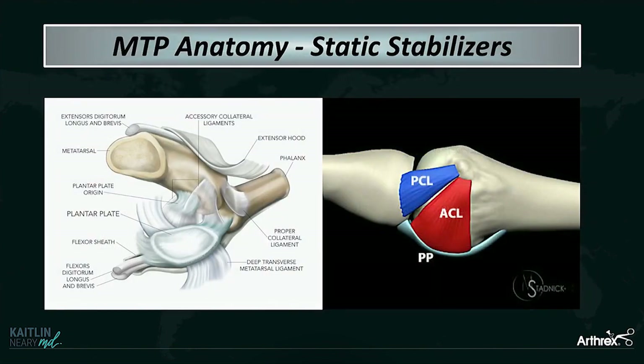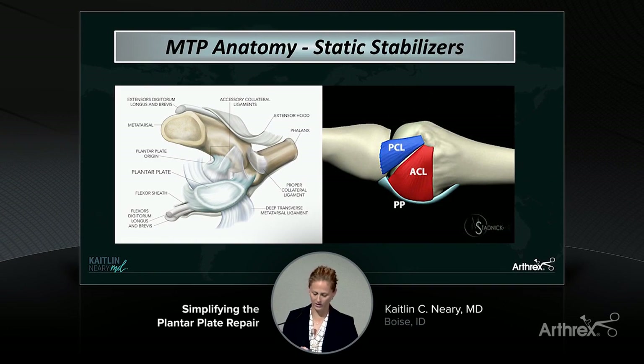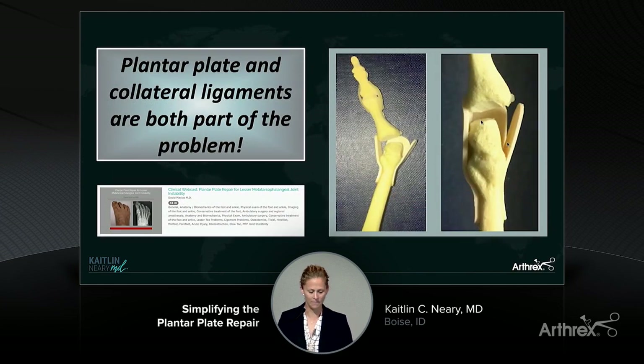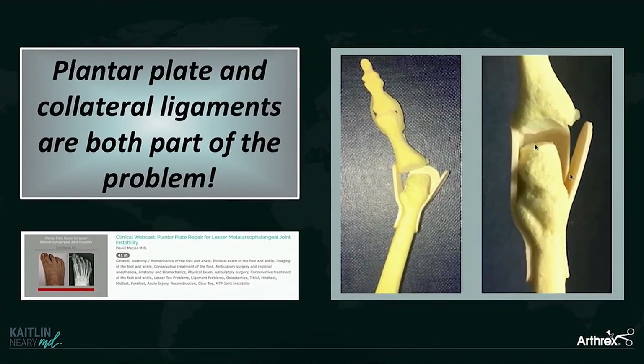Looking at the static stabilizers of the lesser MTP joints, it's pretty simple. You have a proper and an accessory collateral ligament that gives you your medial and lateral or coronal stability, and then you have the plantar plate that runs under the plantar aspect of the joint and inserts on the base of the proximal phalanx, giving you your sagittal stability. Whenever a patient comes in with a dislocated or crossover toe, it is both a plantar plate problem and a collateral ligament problem.